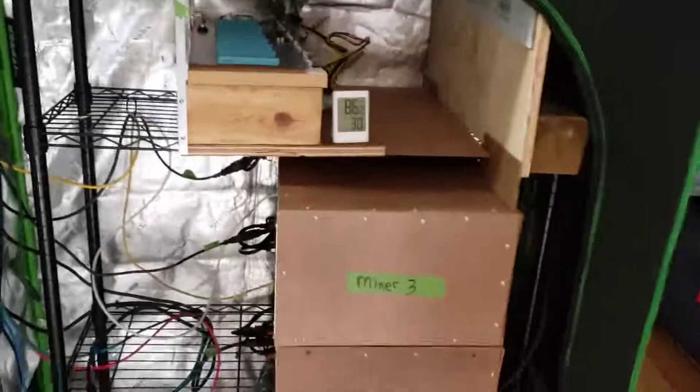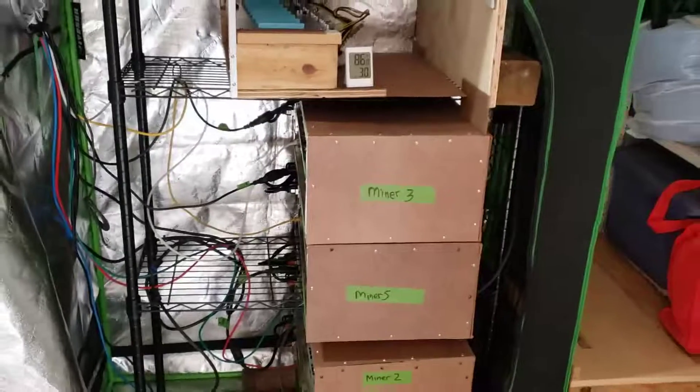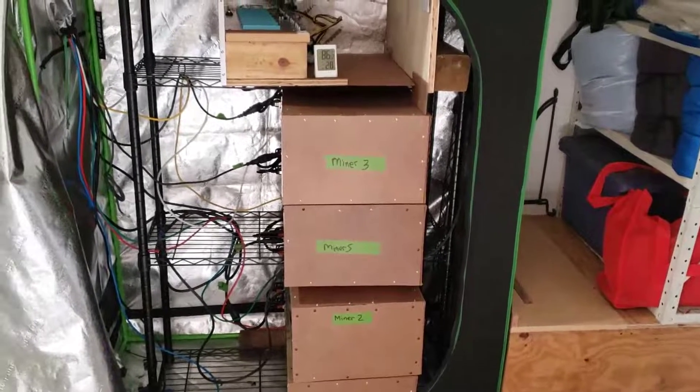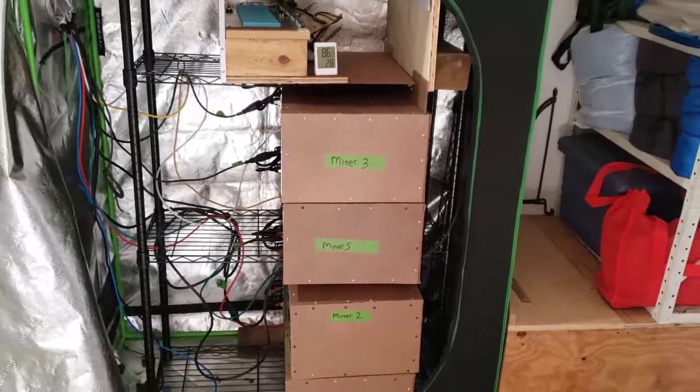That is the whole mining tent, running at about 1.28 gigahash right now. Thanks for watching.